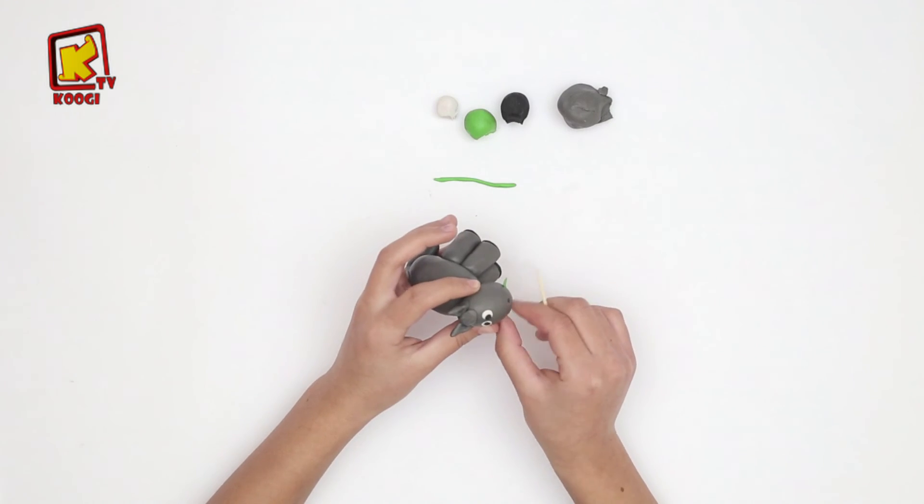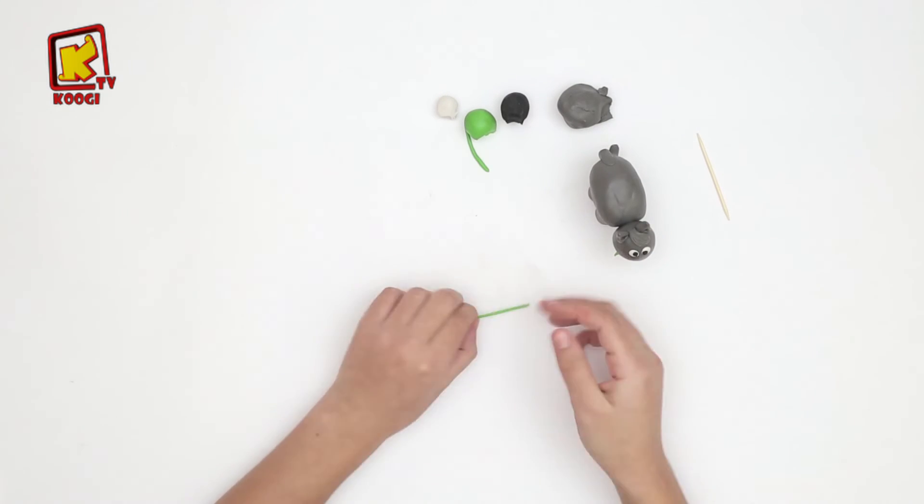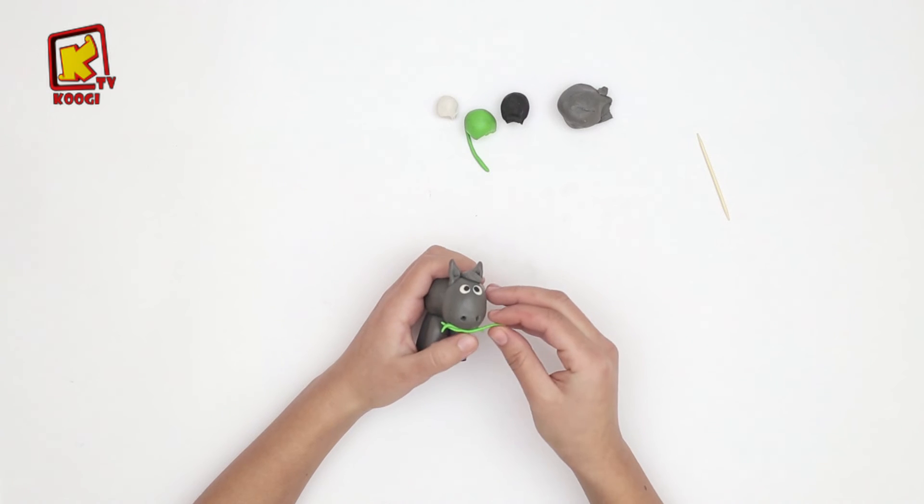On va faire une autre. Et rouler, rouler, rouler. Et on va le coller de l'autre côté.